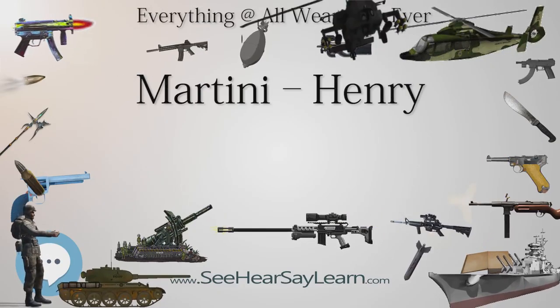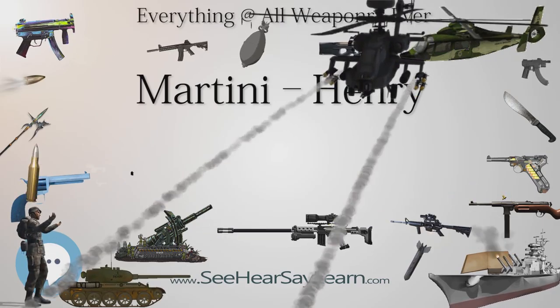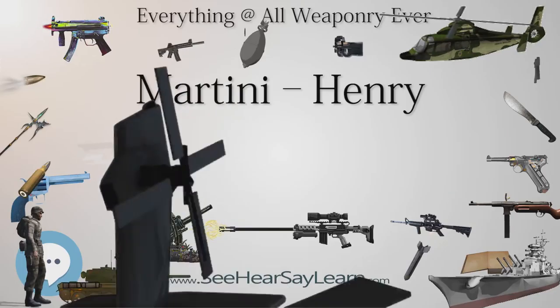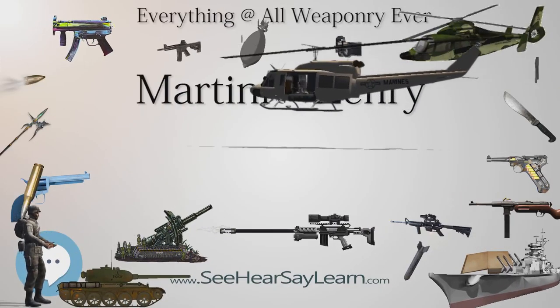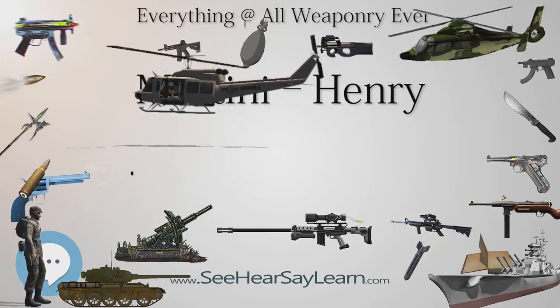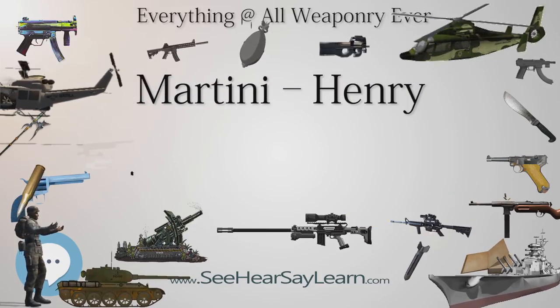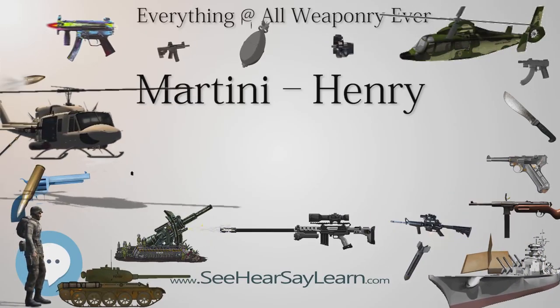The Mk2 Martini-Henry rifle, as used in the Zulu Wars, was sighted to 1,800 yards. At 1,200 yards (1,100 m), 20 shots exhibited a mean deflection from the center of the group of 27 inches (69.5 centimeters). The highest point on the trajectory was 8 feet (2.44 m) at 500 yards (450 m).